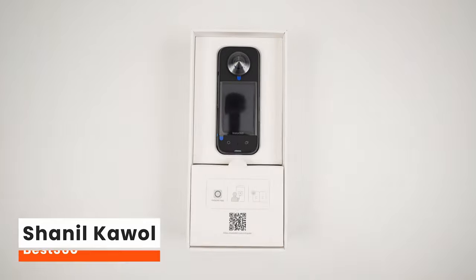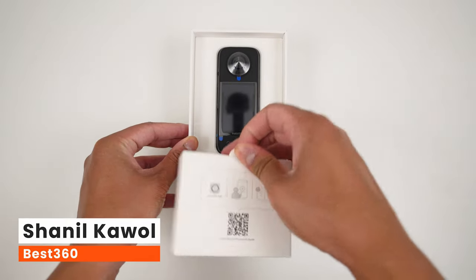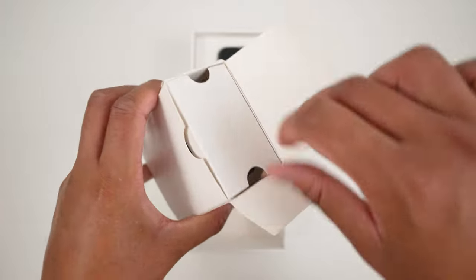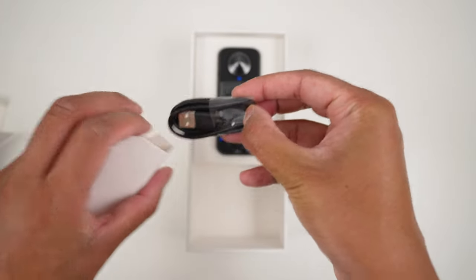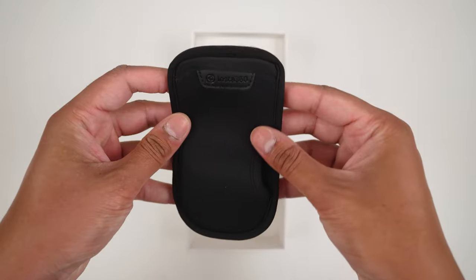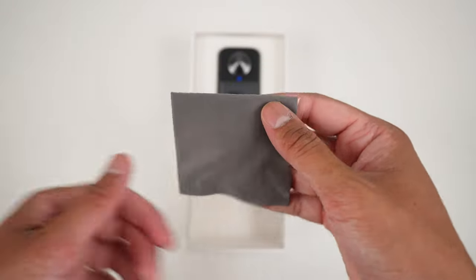Let's get your Insta360 X3 ready to film and make your first reframed 360 video. In the white box you will find a USB-C cable to charge your X3, a pouch to protect your X3 lenses, and a lens cloth to clean your lenses.